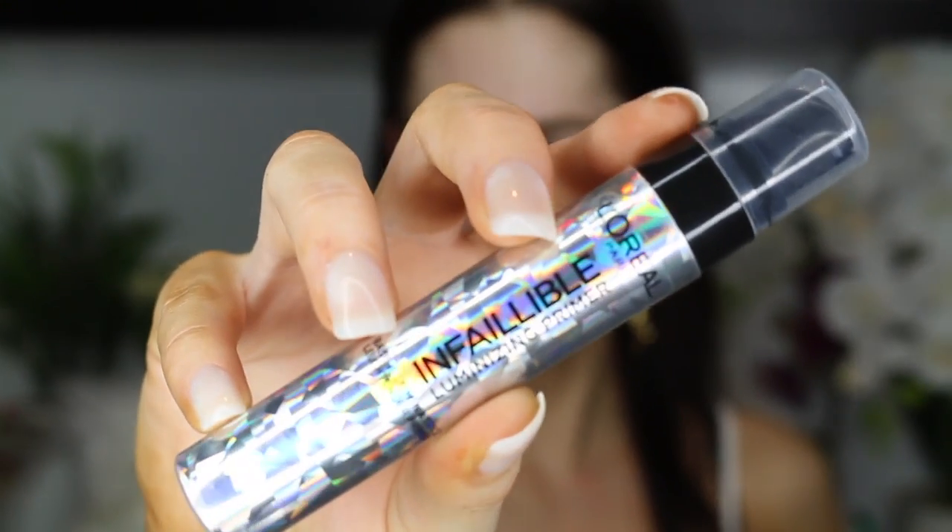I'm going to start with the L'Oreal Infallible Illuminizing Primer. Oh, a little bit goes a long way — oh my gosh. I look like the Tin Man.